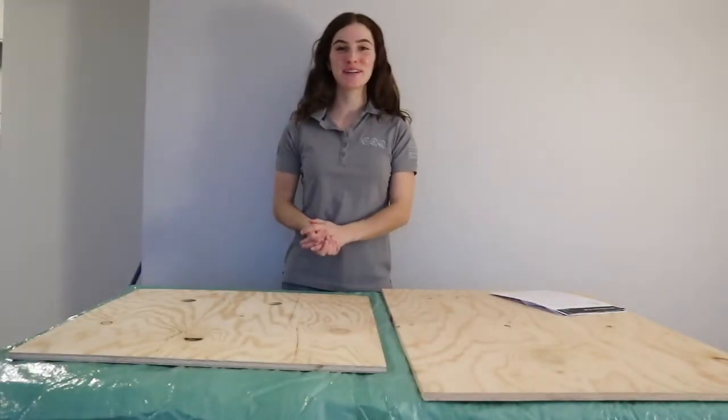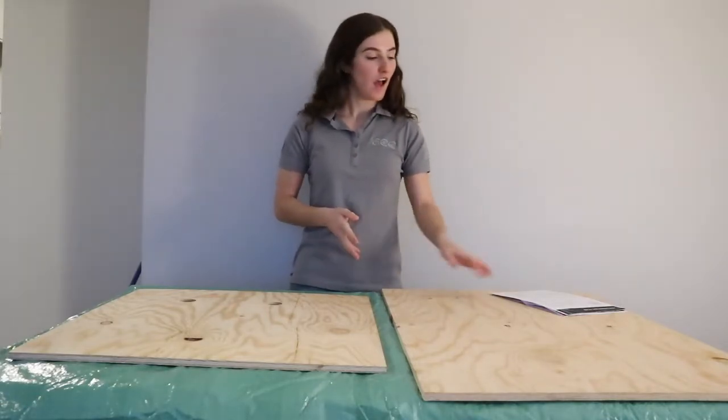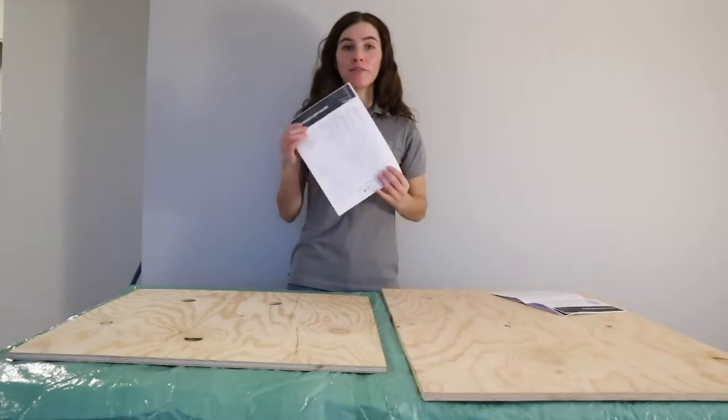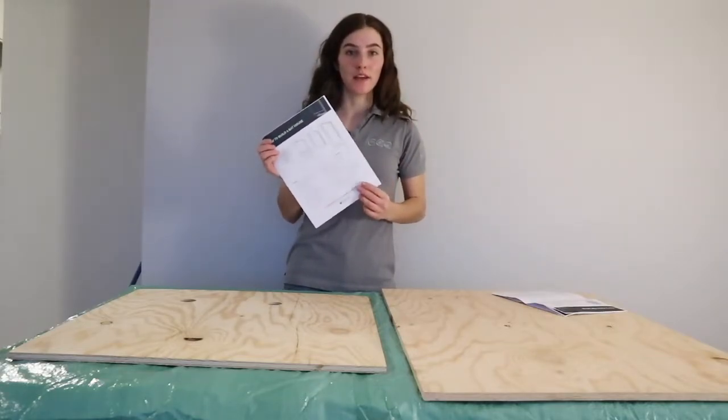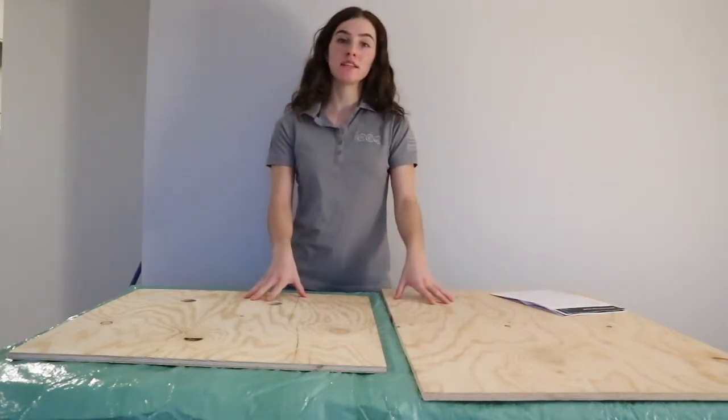Hello everyone, welcome! Today we're going to be learning how to make a style of bat boxes. I'm following the CWF printout that you can find on the 'Help the Bats' website, and I have all my pieces here.